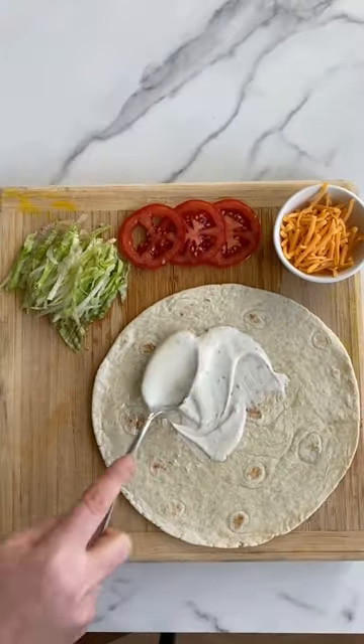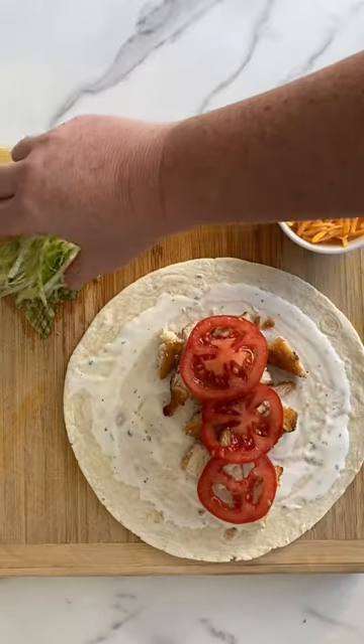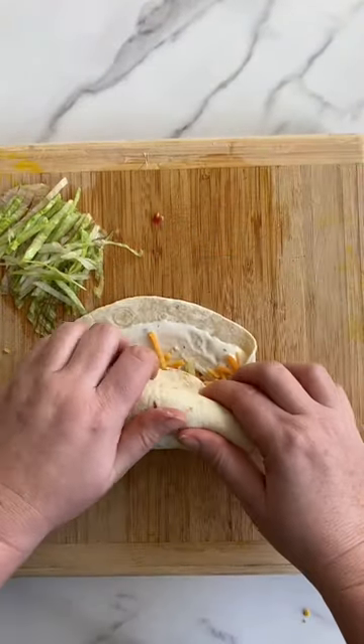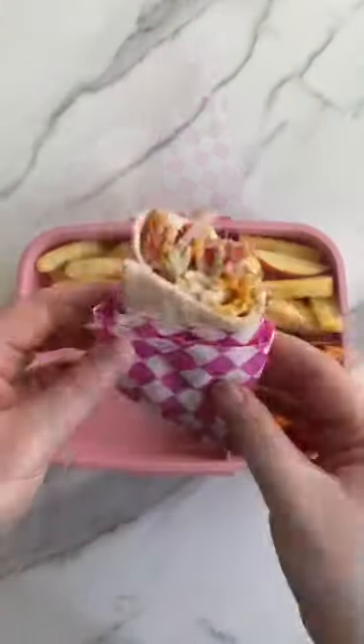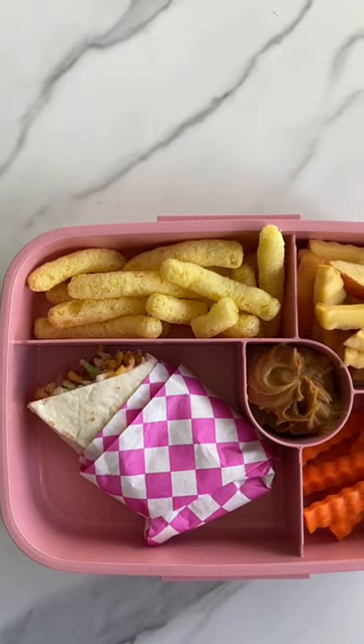I've got a whole snack wrap vibe going on today. These are always a hit with my kids. I just like to make sure that I roll it up really tightly while I fold the sides in, so it doesn't fall apart. It's so funny because whenever I use this paper, they always ask me if I really made it or if I got it from a restaurant — so I guess you can say this is a top notch snack wrap.